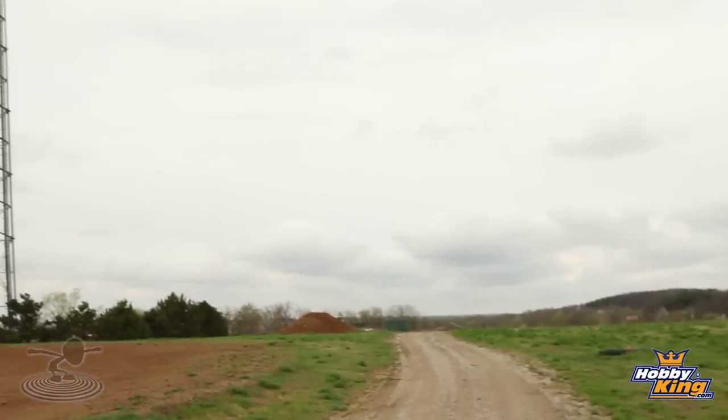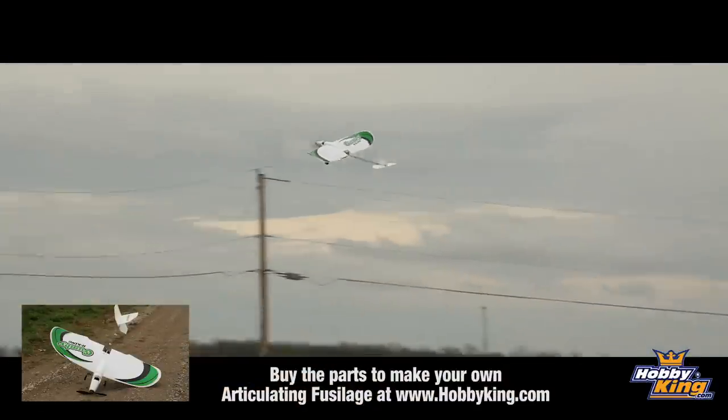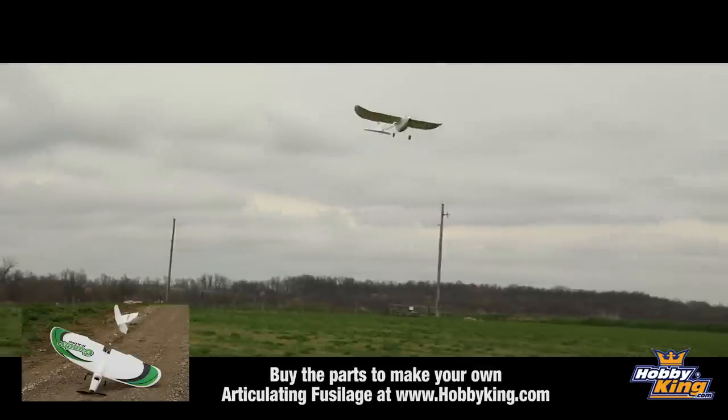We want to thank you guys for watching. Thanks, Hobby King, for sponsoring this episode. Check out our website, FlightTest.com. Chat it up on the forums. All right, see you next time! Let's go get that puppy. Flight Test.